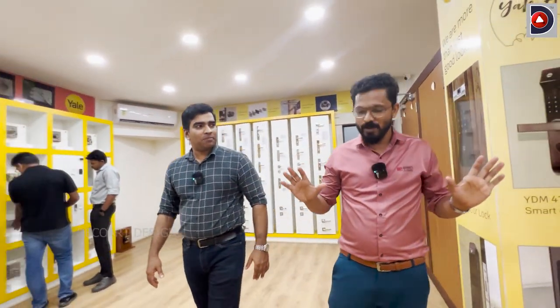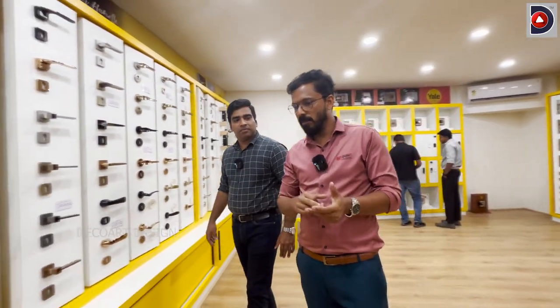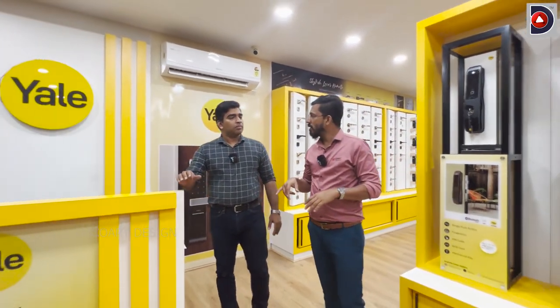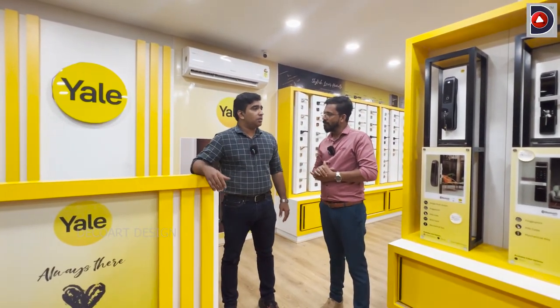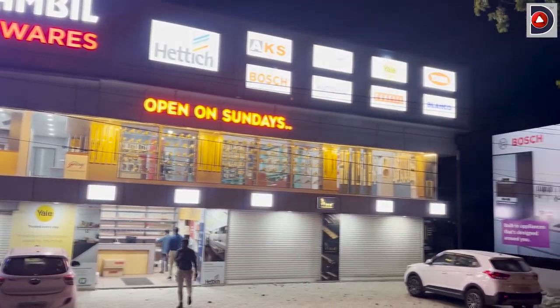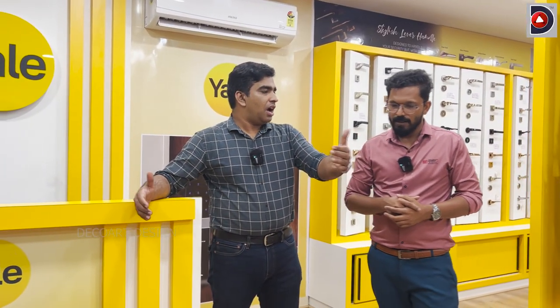So, we are in the studio. Now, we have a lot of locks and hinges. The work that we have here is the right location. It is located at Palarivottom, in the Lulumall. This is located in the Oberon Mall, opposite of the first service, on the left side.